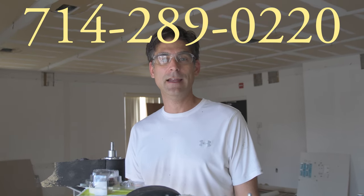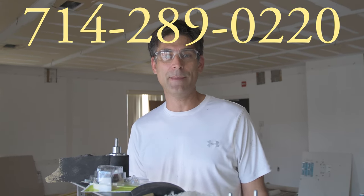Thank you so much for watching this video and I really hope that it helps. We will add new videos in the future. But if you ever need a lift, please give Discount Lift Rentals a call — we're nationwide and we're happy to help you.